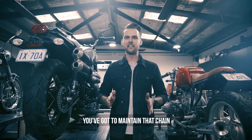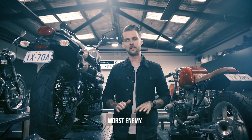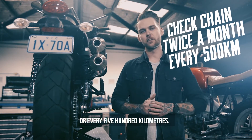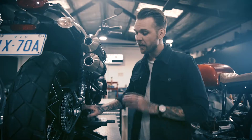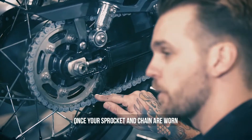You've got to maintain that chain — dirt and grime is a chain and sprockets worst enemy. You should check your chain regularly, at least twice a month or every 500 kilometers, to make sure it's nice and tight and well lubricated. A worn chain could be noisy, have kinks, and will have definitely stretched.